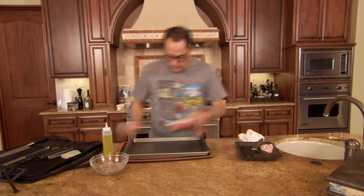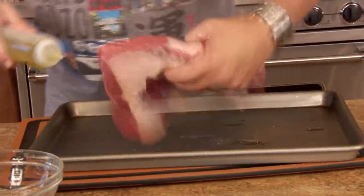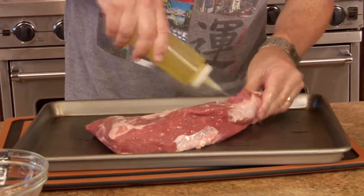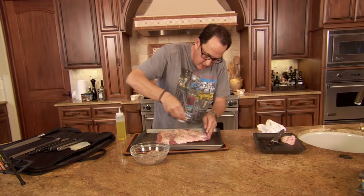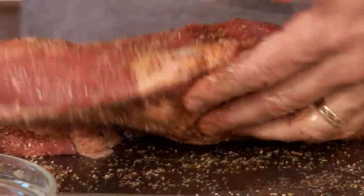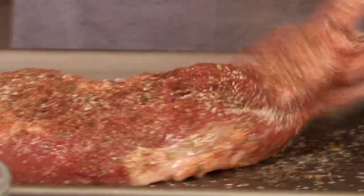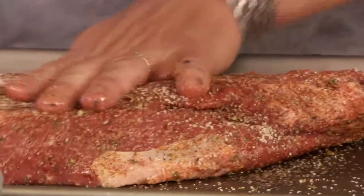I think I'm there. So now here's all we do — this goes down, it needs olive oil on it. Traditionally a tri-tip has got a really nice crust on the outside, and everything we're putting on it right now is going to help with that. So this is nice — this is gonna do really good things for this tri-tip.